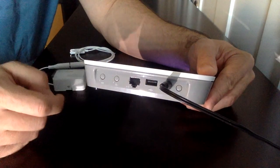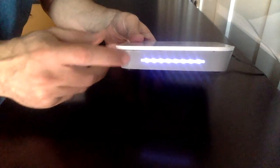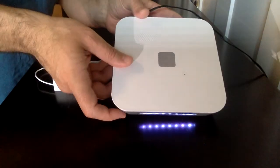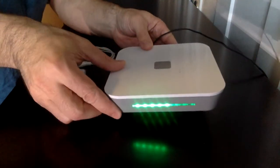So now let's perform a pairing operation. When the device is connected and online, it has a white light. If I push the link button once, it'll beep and flash green.